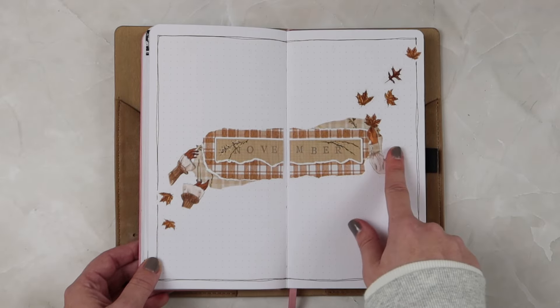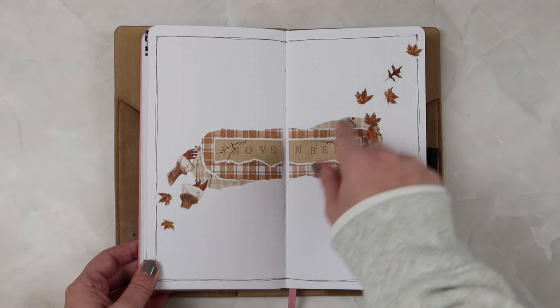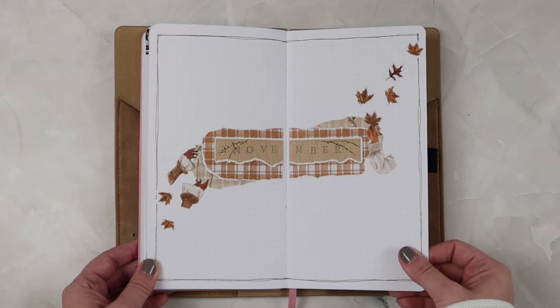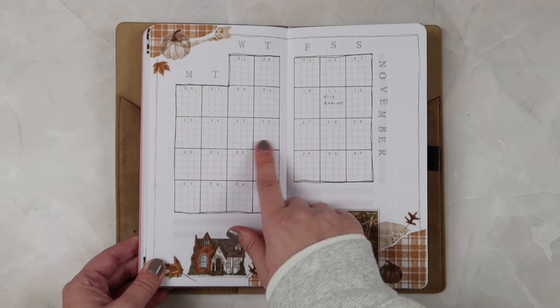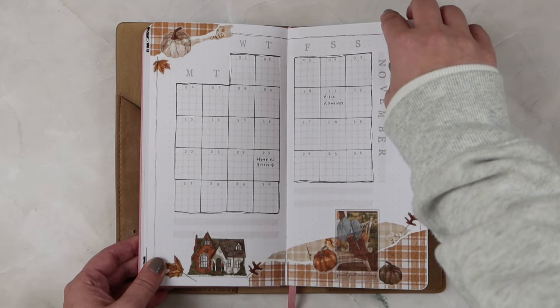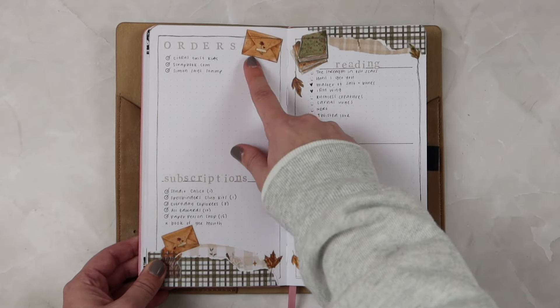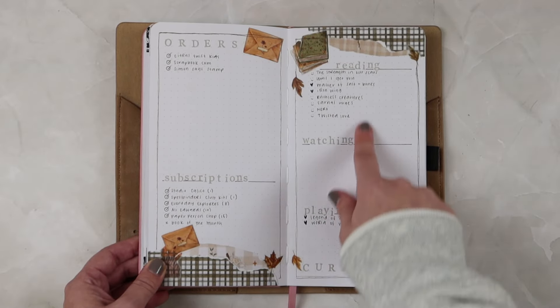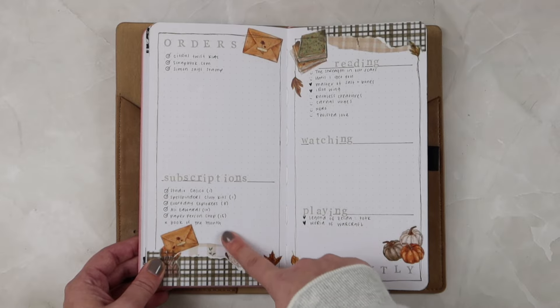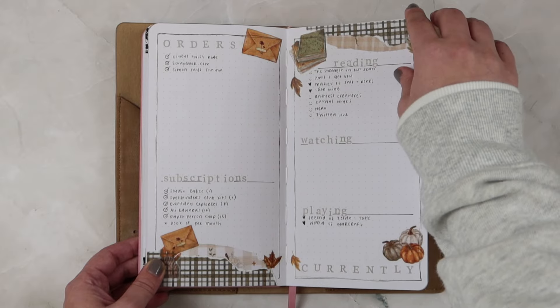This was my November setup — I used the Paper Mentee Studio September kit for this whole setup. This calendar I think is one of my favorites, super cute. I'm doing the same thing on these two pages for my orders and Currentlys — keeping track of reading, watching, and playing, as well as any orders I place and any subscriptions I should be getting.